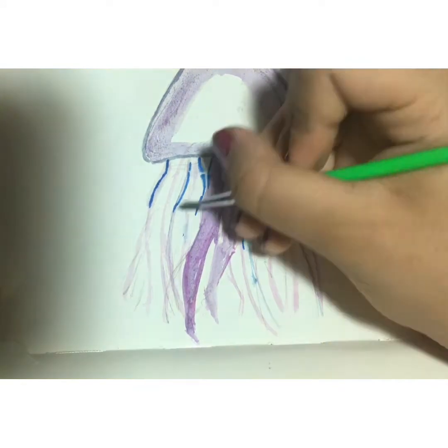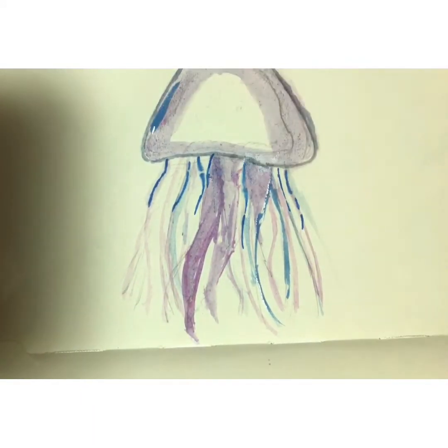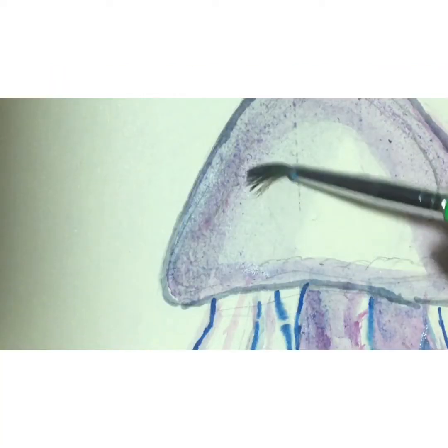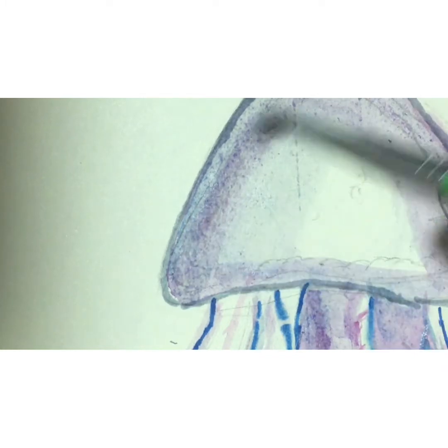Now we're finally gonna do the tentacles. Most of the tentacles are the same color as the body, just with a bit of an ombre effect on them. Now let's finally do the middle of the jellyfish, so first I'm just gonna blend that in a tiny bit.